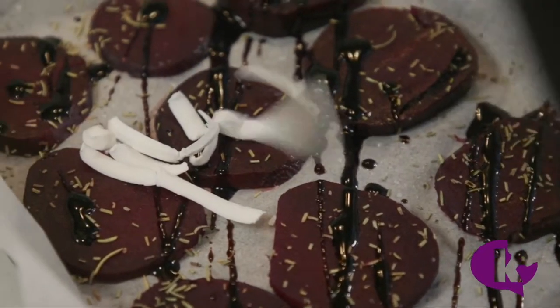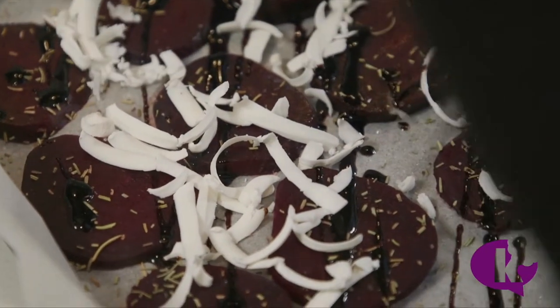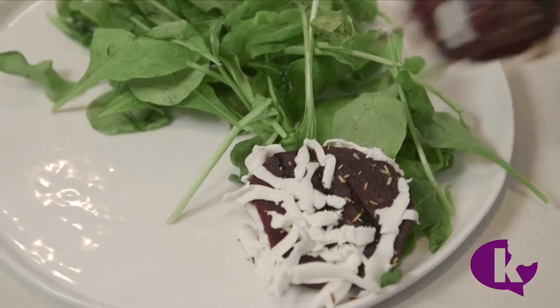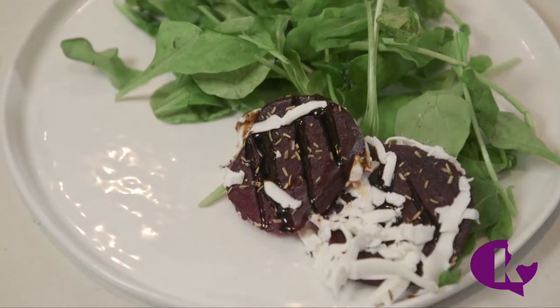Right when the beets come out of the oven, grate the goat cheese over them so the heat will melt the cheese. If you want the goat cheese to grate easily, stick it into the freezer for a few minutes before grating. You can also skip the cheese. Serve alongside some greens.